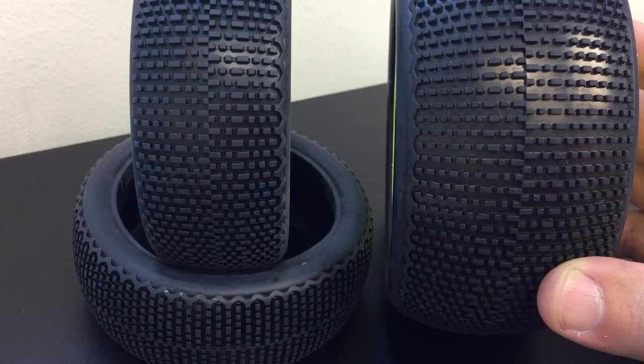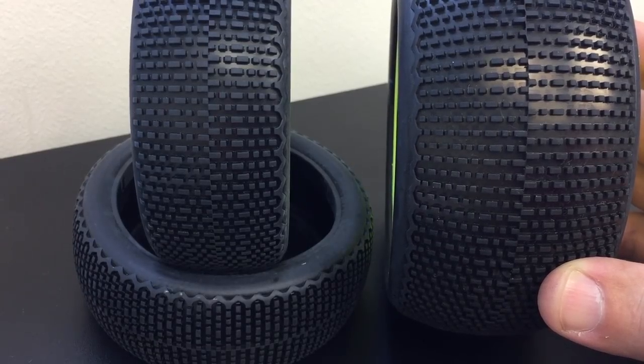Hi, I'm Adam Drake from Jugensiki Racing. Today I'm going to show you the new Buckshot tire from ProLine Racing. Here we have a closer look at the new ProLine Buckshot tire.